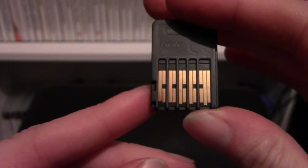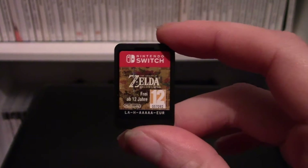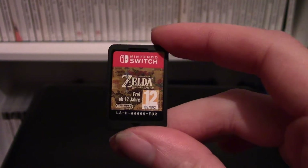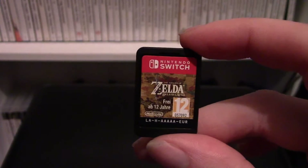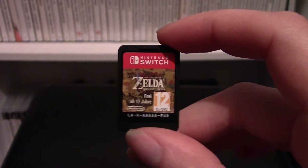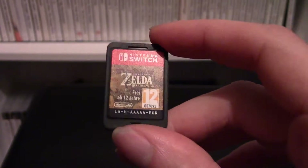Here's a close-up of that, and here are the contacts on the back. Allegedly, these cartridges have been coated in anti-nail-biting chemicals to make them taste disgusting. I am not going to lick the cartridge — I don't know why you would — but that's a measure to prevent you from swallowing them.